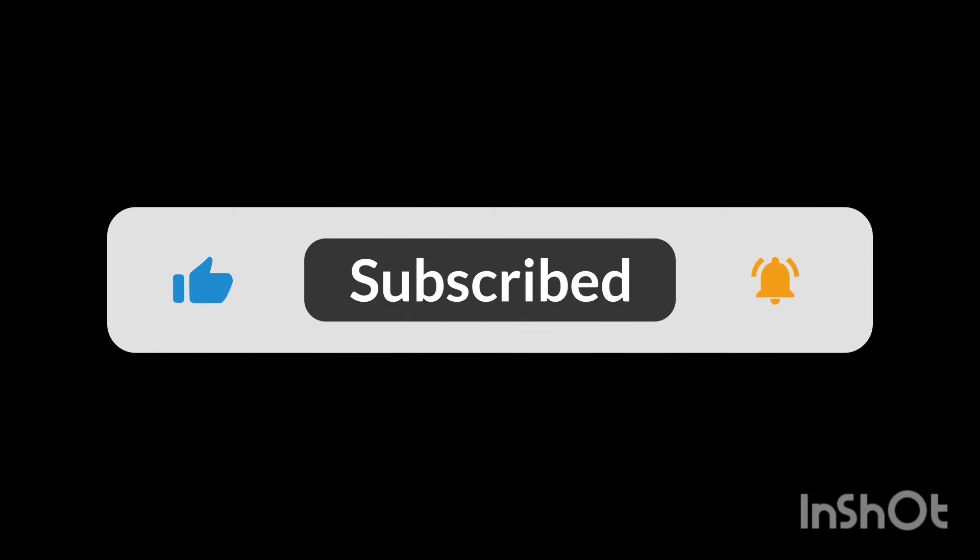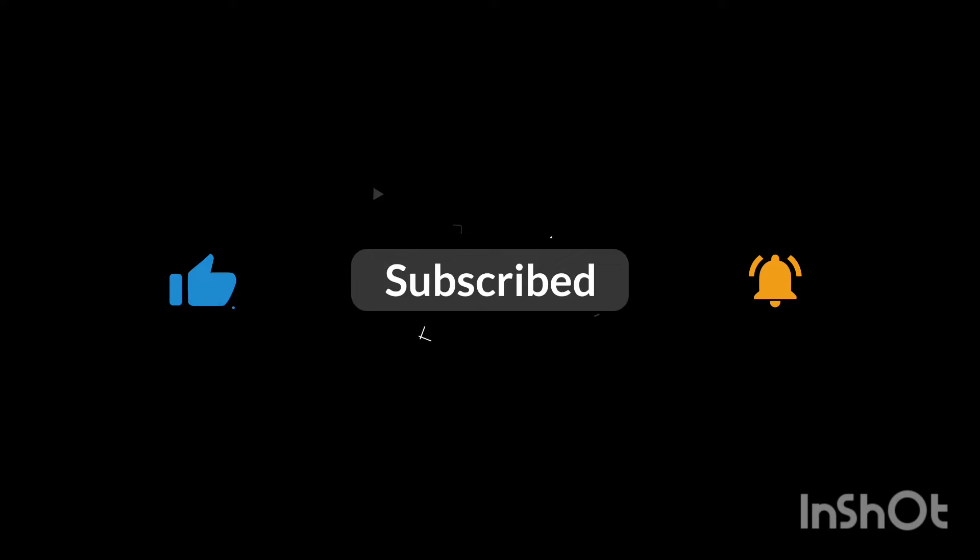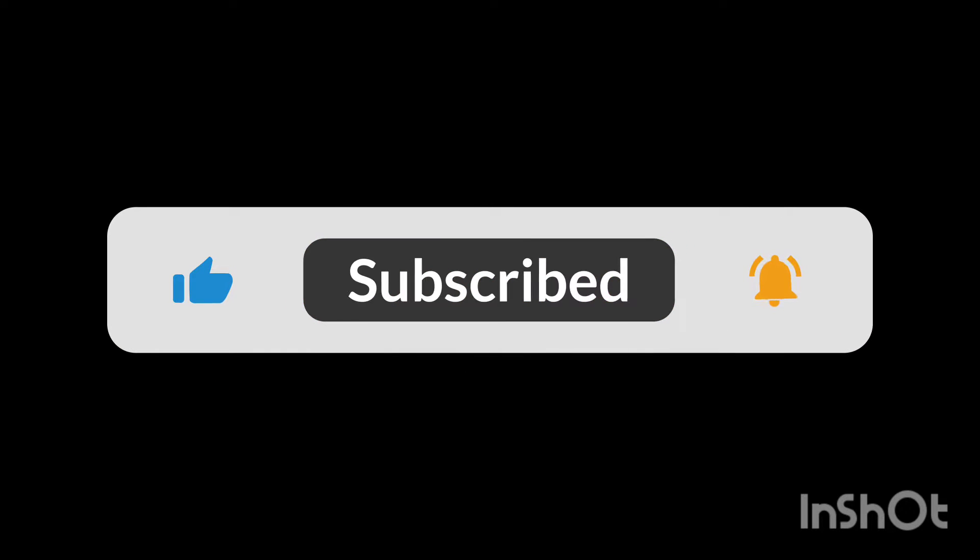Assalamualaikum! Hi viewers! Welcome back to Jessie Vlog! If you want to see this recipe, you can see the thumbnail and the title of this recipe.